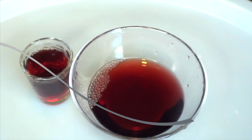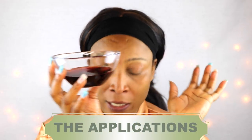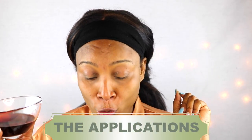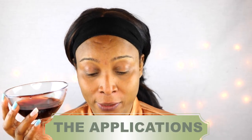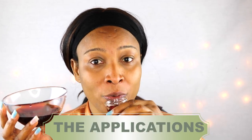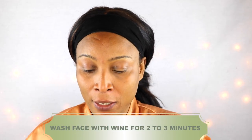Here is the wine, and I really don't think you should use wine on your face without tasting it first — so here we go. Mm-hmm, it's good! So let's hope it's gonna do wonders for the face as well.